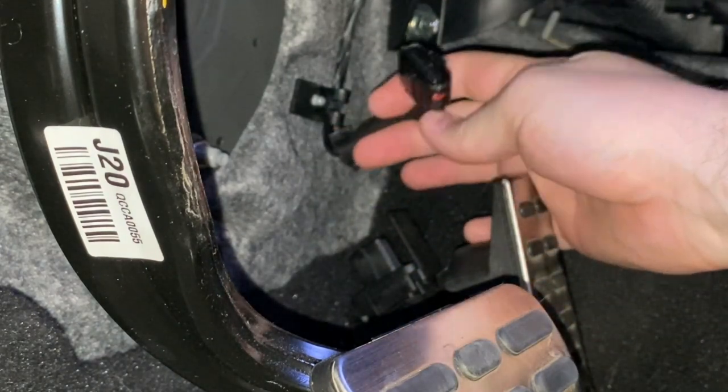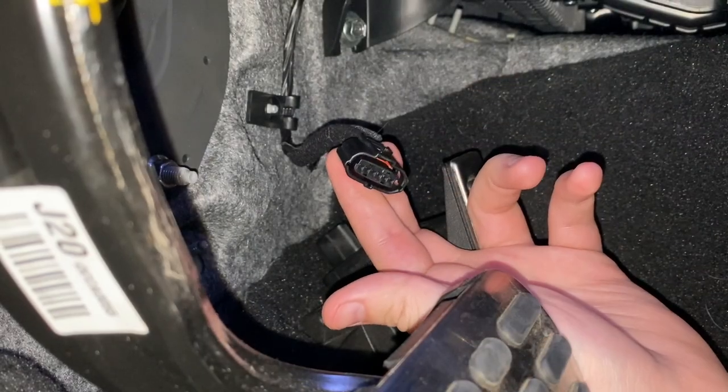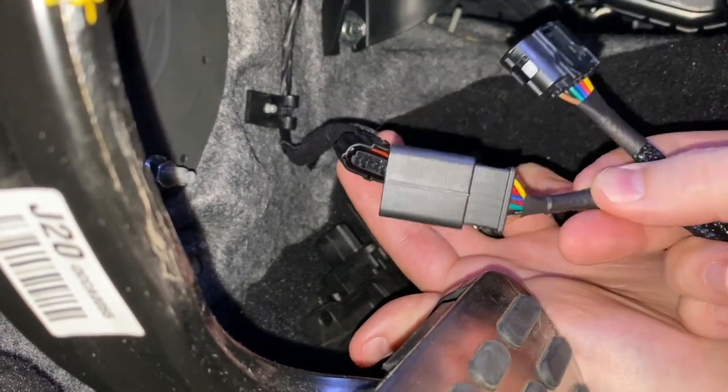That's where we're going to be inserting the throttle response controller. For installing the controller, it's very simple. The original throttle cable that you just took off is going to be housed inside of this long side of the connector.